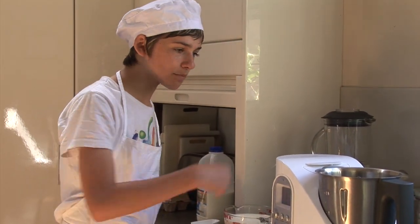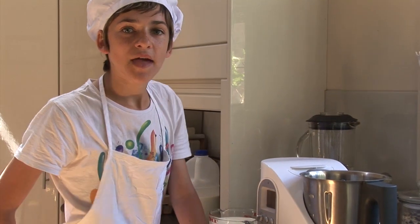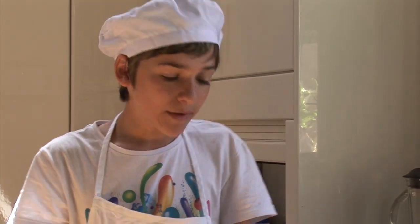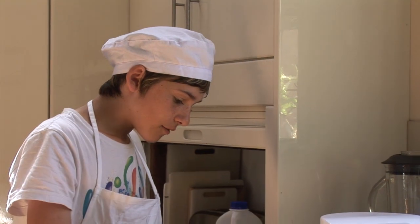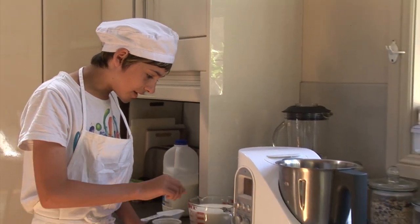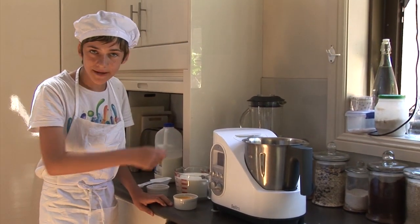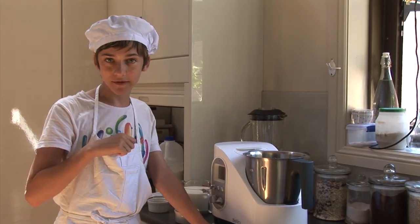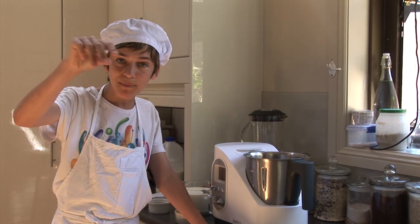We've got our egg yolks, sugar, and milk, which we are all going to pour into this machine. This machine does most of the work for us — it can whisk, it can cook, and it can beat. We are just going to whisk the eggs with the milk, then put the sugar in, then cook it for a bit, but not until it boils. It cannot boil — just wait for a couple of little bubbles to appear around the edges.